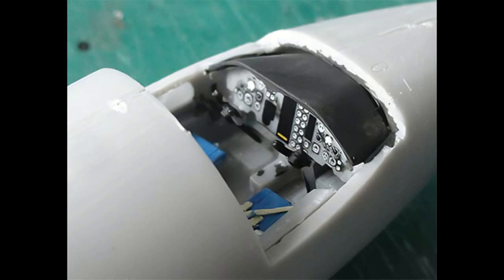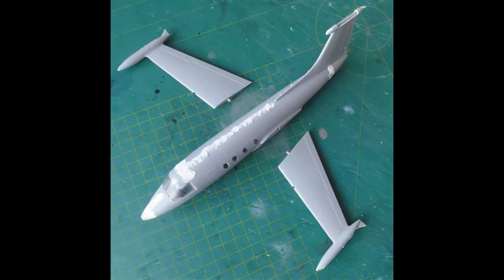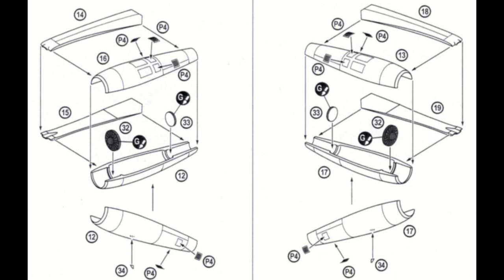The cockpit glass was installed and luckily has an integrally molded rear section that helps blending it into the fuselage with some putty and sanding. At the wing, the ailerons and flaps were inscribed a bit deeper. The wing lower and upper parts were joined, and the engine nacelles fit not too badly, with etched metal grilles to be glued onto them — it looks a bit unusual, but was done anyway.